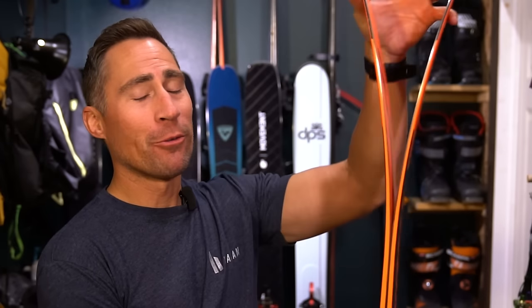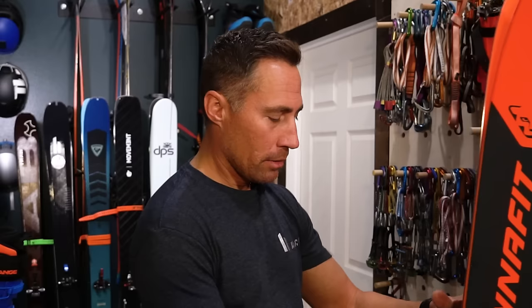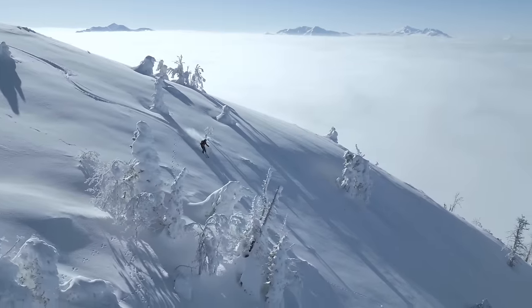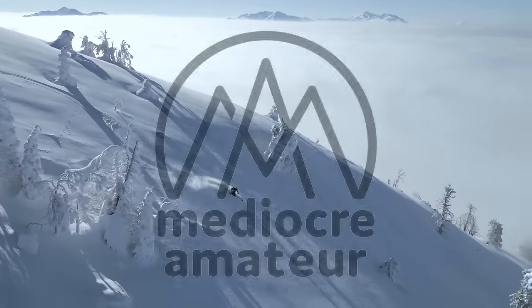Full disclosure: that's not all the skis I own currently. There's a constant churn in and out, and there will be some wild cards appearing. There's a special wild card somewhere between Norway and Salt Lake City right now that I'm really excited about. Thanks for watching and listening to my ramblings — really love it when we get to see you guys out there. Hope you have a great season.